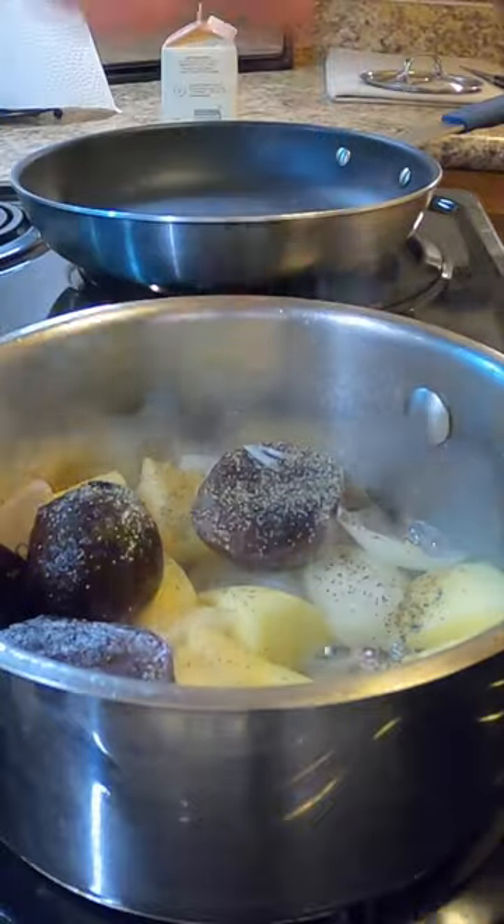Cook them until they get nice and soft and tender, and then you just blend them up and you've got a beautiful puree.